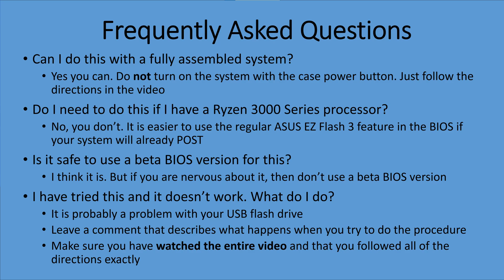The final question is: I tried it and it doesn't work — what do I do? Put a question in the comments and explain what you did, whether or not you had a working system before, whether it would post before, what exact motherboard you have, and what exact processor you have — the more details the better. I will usually answer most questions and try to help you. But if you just say it didn't work, I'm not going to be able to help you.